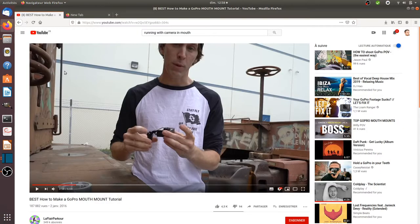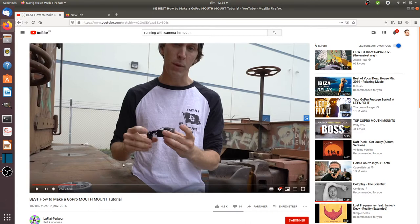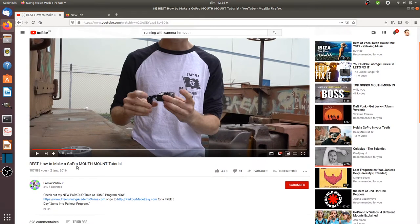So I got the idea of doing it differently. I looked through social media videos and I found one explaining how you can record good video when you put the camera within your mouth.